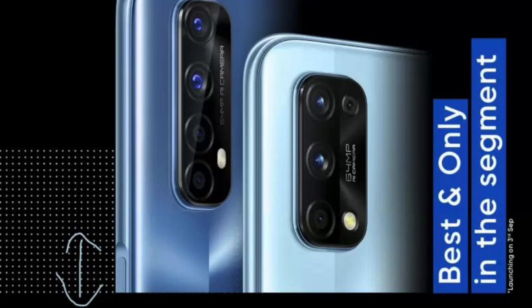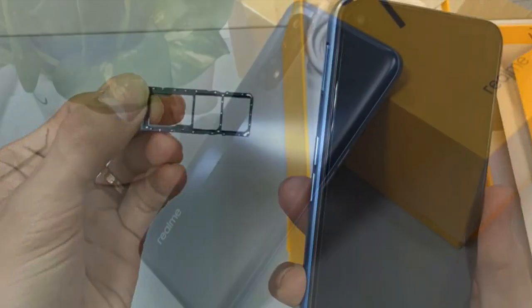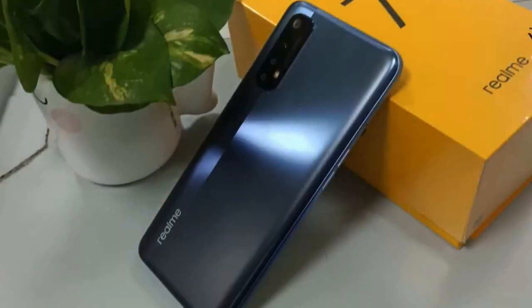We have a side-mounted fingerprint sensor. Personally, I prefer it as it is very easy to use. In addition, we have a SIM slot and a dedicated SD card slot. The base variant comes with 6GB RAM and 64GB storage.